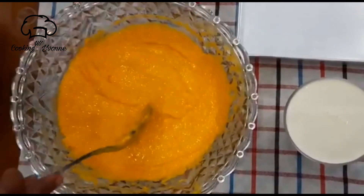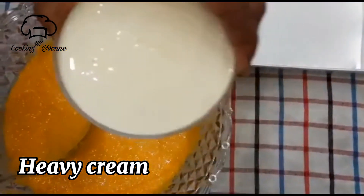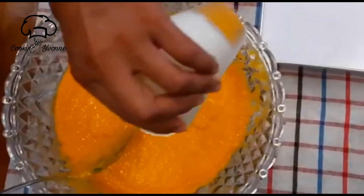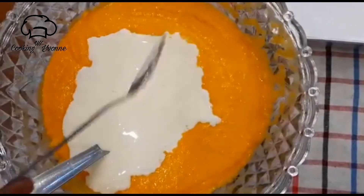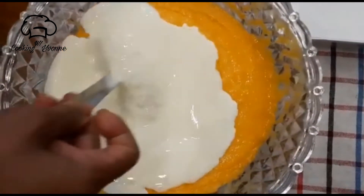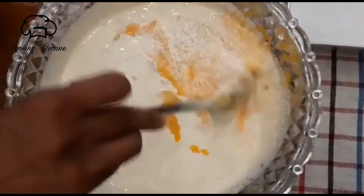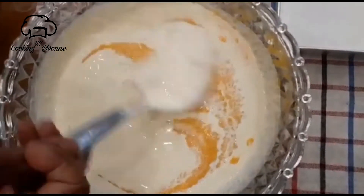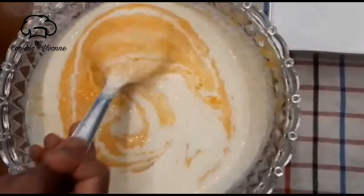Let's mix it up. Heavy cream — we are going to mix it up.